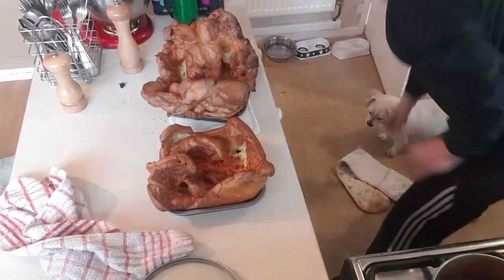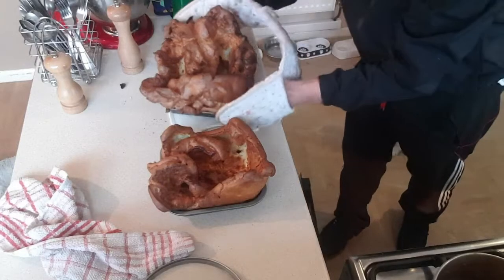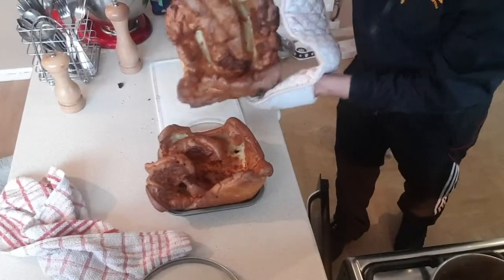I'm going to put them back because we're not serving up yet, but I'll take pictures of it - and that's how you make your giant Yorkies.